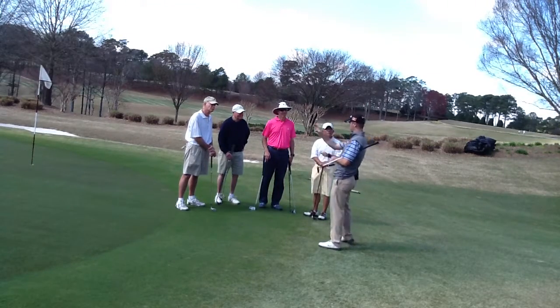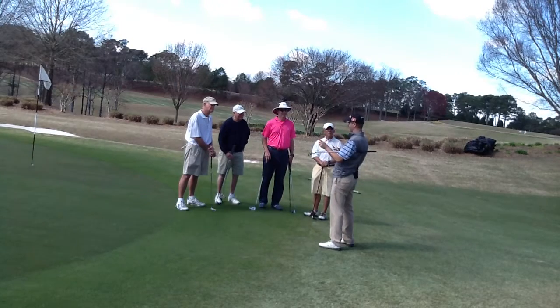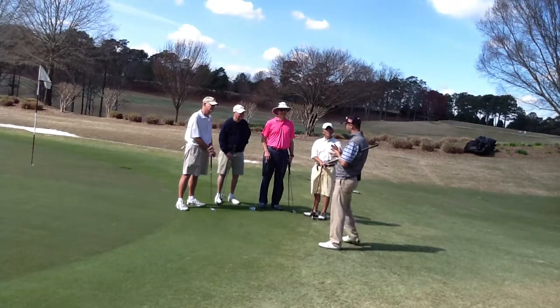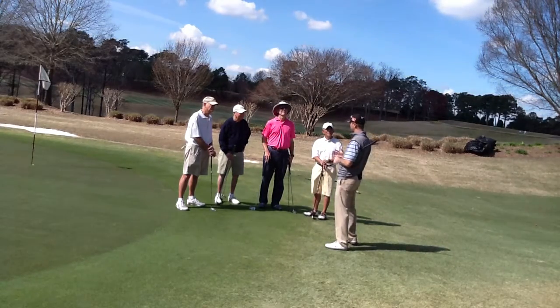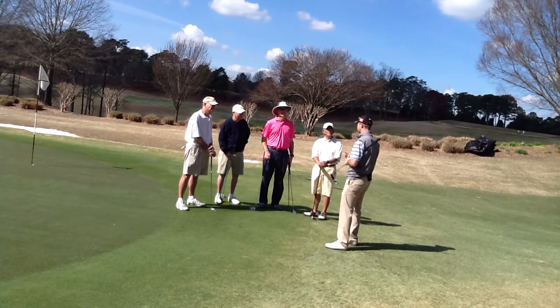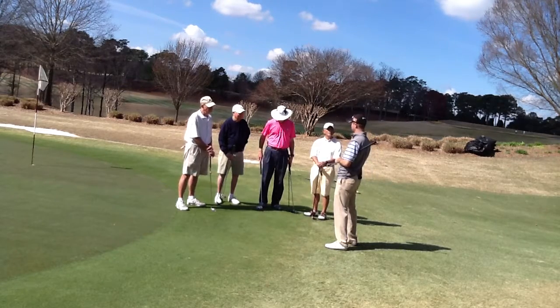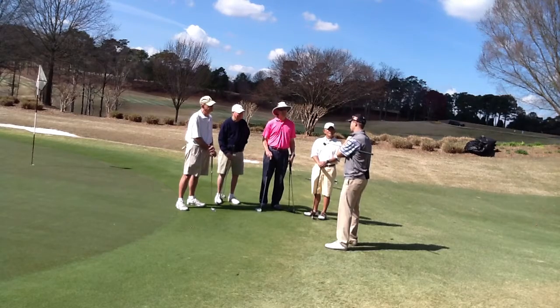Next week we've got on-course, so we're going to bring aspects of this — aspects of the full swing, aspects of the chipping and pitching — and bring it out there. We're going to work on certain shots, how to minimize the double bogeys, triples and worse. And just how to visually see a hole that might be intimidating to us, how to see it a little bit better — seeing the hole from the green back. That's my favorite part of the game.